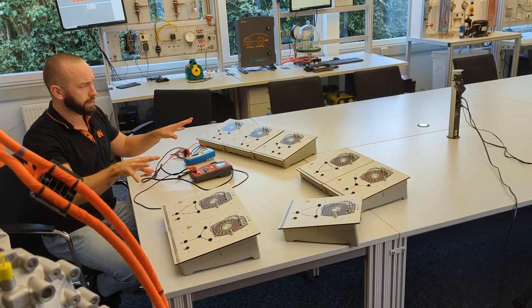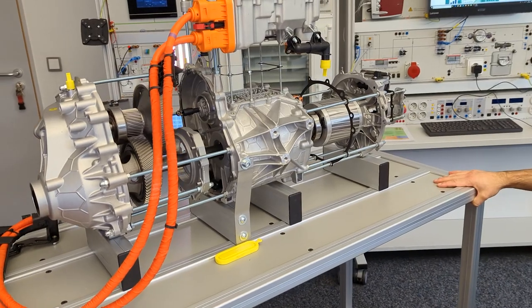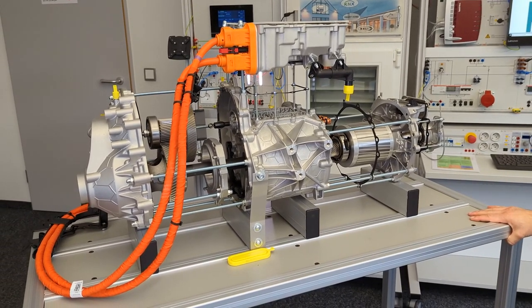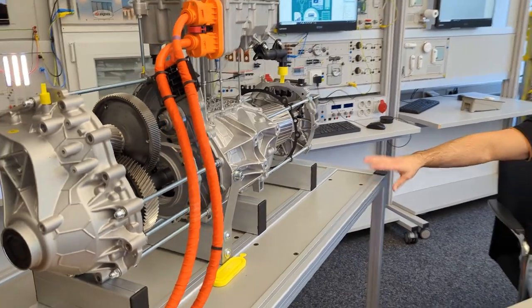Today we have a new video about electric motors. There are different ways of approaching electric motors, and you will see that we have quite a few different modules. On one hand we have a training system where we are simulating different states or conditions of the electric motor, and furthermore we also have a real electric model right beside me — showing the front drive from a Volkswagen ID4 with a complete asynchronous electric motor.